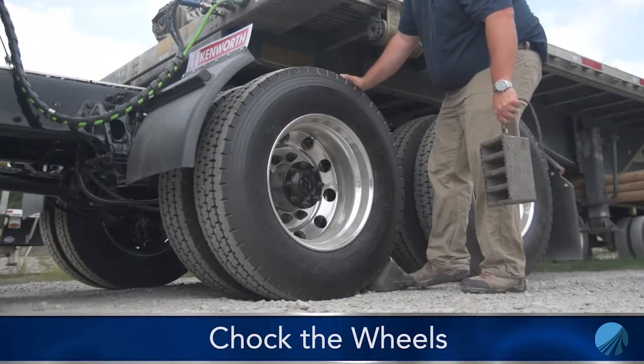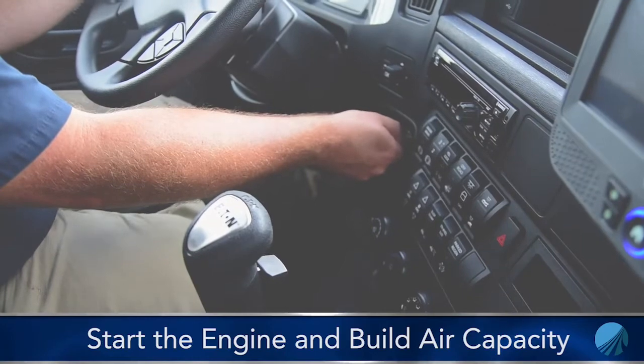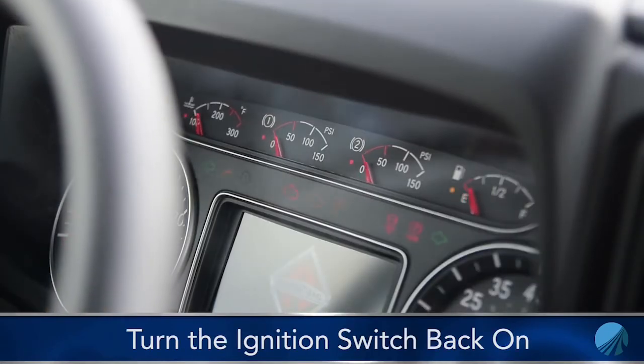We want to chalk the wheels on the truck first, start the engine, build the air pressure to the full capacity of the tanks, then shut the engine down and turn the ignition switch back to the on position.